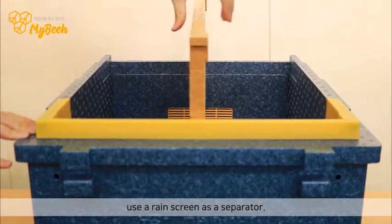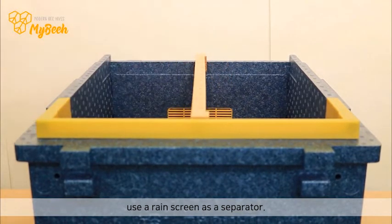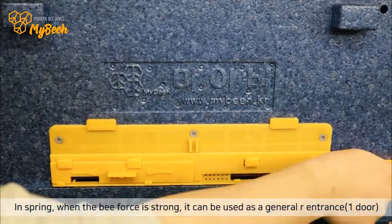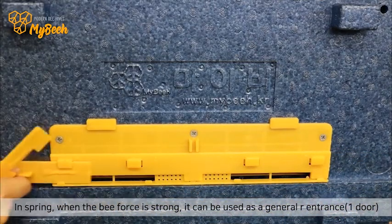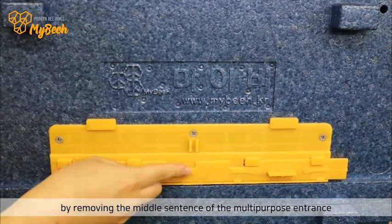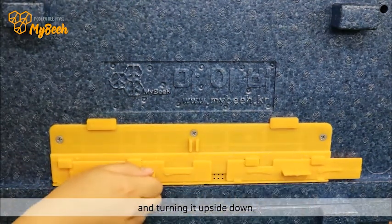Use a rain screen as a separator. In spring, when the bee force is strong, it can be used as a general entrance by removing the middle section of the multi-purpose entrance and turning it upside down.